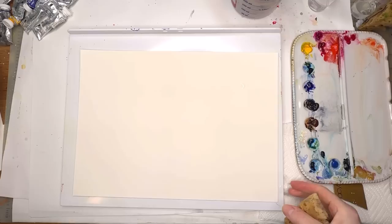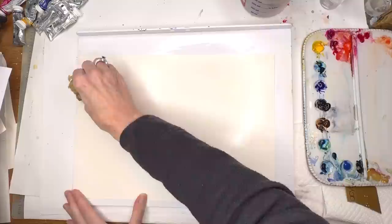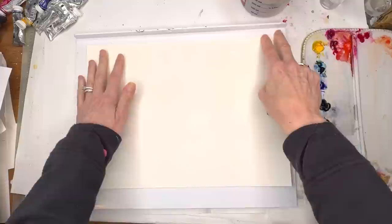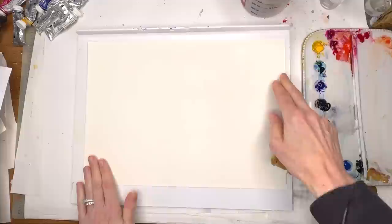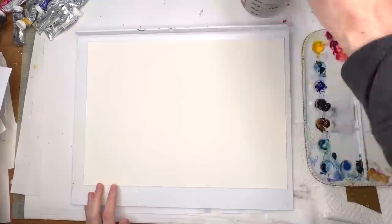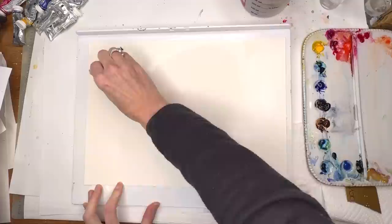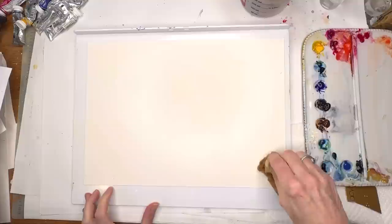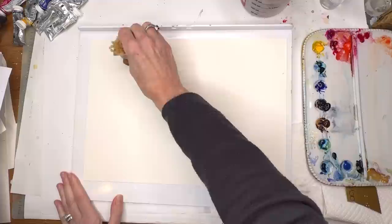I flip it over and just get the back wet. The sea sponge works really great — it gives a consistent wetness as opposed to a brush, and it goes really fast. You flip it and it sticks like glue — it's fantastic. This is that one trick to keep things wet on wet. When it dries it dries nice and flat with no buckling, which kind of saves you from having to stretch the paper.